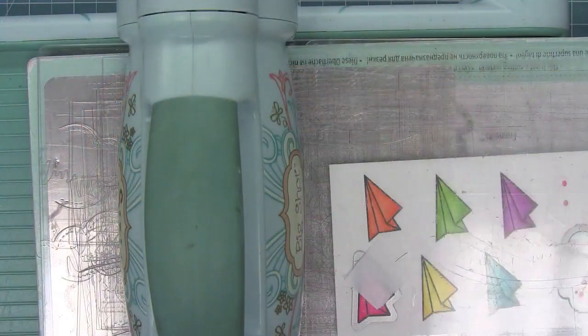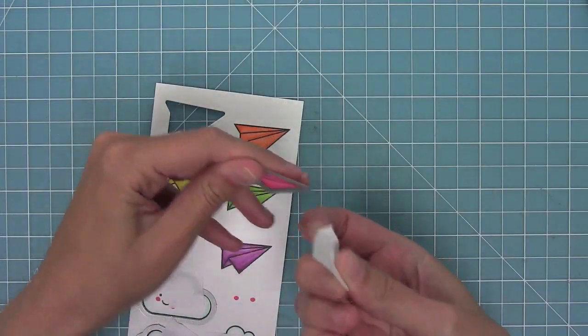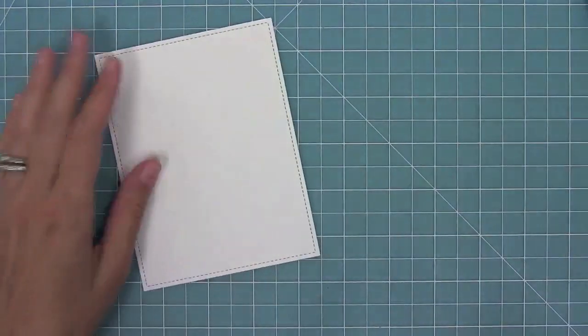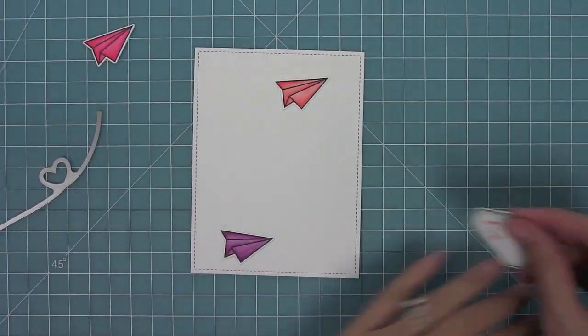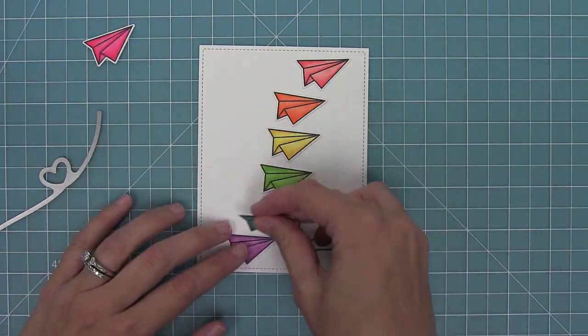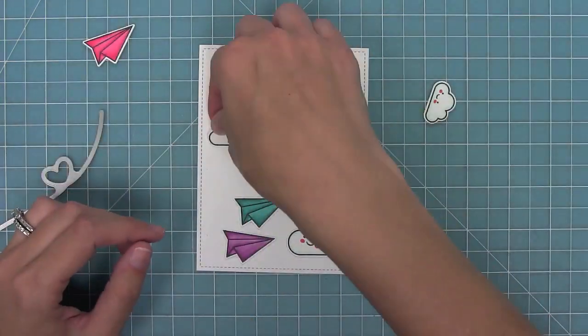Here I'm using the coordinating dies and I'm going to hold those in place with some low-tack tape and run them through my die-cut machine until I have all of my images cut. Here I'm using the largest of the Outside In Stitched Rectangles, cut from white cardstock, and I'm layering all of my pieces until I have them in the right place.